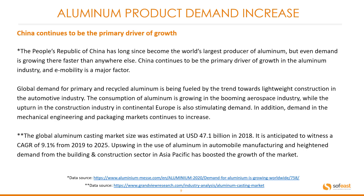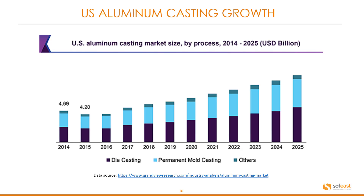The global aluminum casting market size was estimated at 47.1 billion US dollars in 2018, and it is anticipated to witness a compound annual growth rate of 9.1 percent from 2019 to 2025. Upswing in the use of aluminum in automobile manufacturing and heightened demand from the building and construction sector in Asia Pacific has boosted market growth. A further chart shows US aluminum casting growth from 2014 through to 2025 as a forecast, with permanent mold casting as a dominant factor.